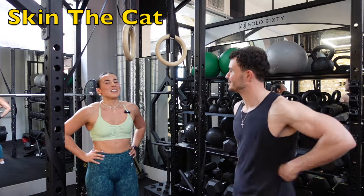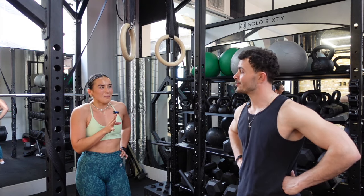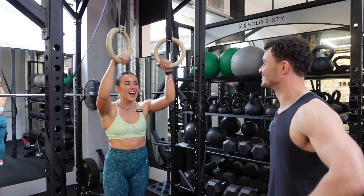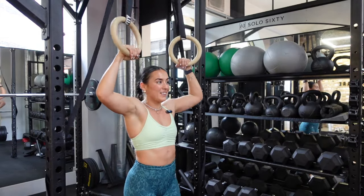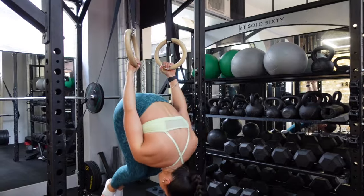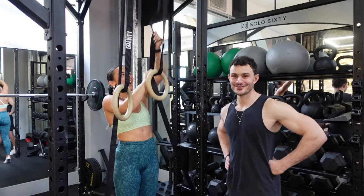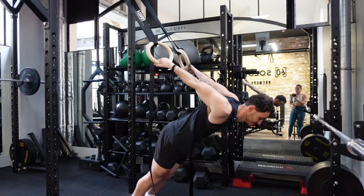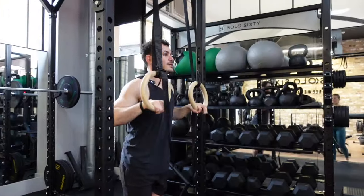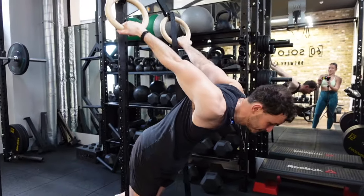We've got a nice setup here. We're going to teach you skin the cat, which is one of the coolest calisthenics moves because it's just sick. Eventually we're wanting to go in here all the way around and then pulling back up and through. My smile just got wiped off my face completely after I saw her do it. So just feel that stretch — see if you can bend your knees and sit into it. That's going to be your end range.